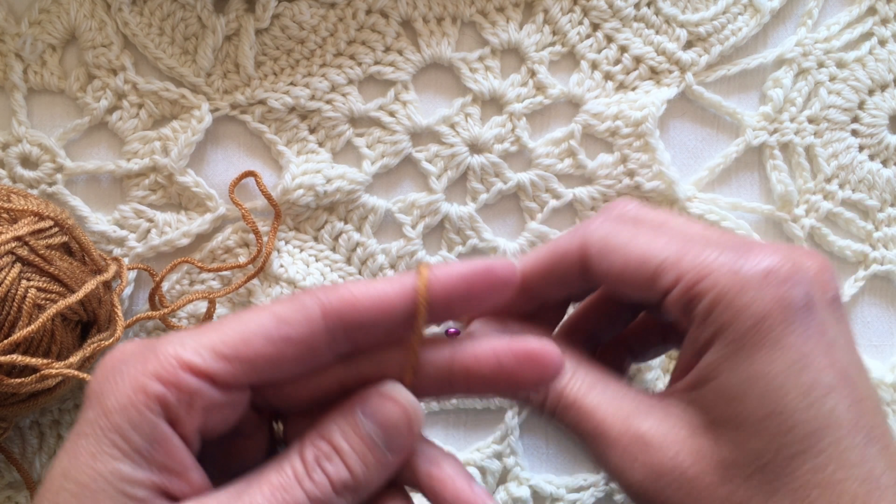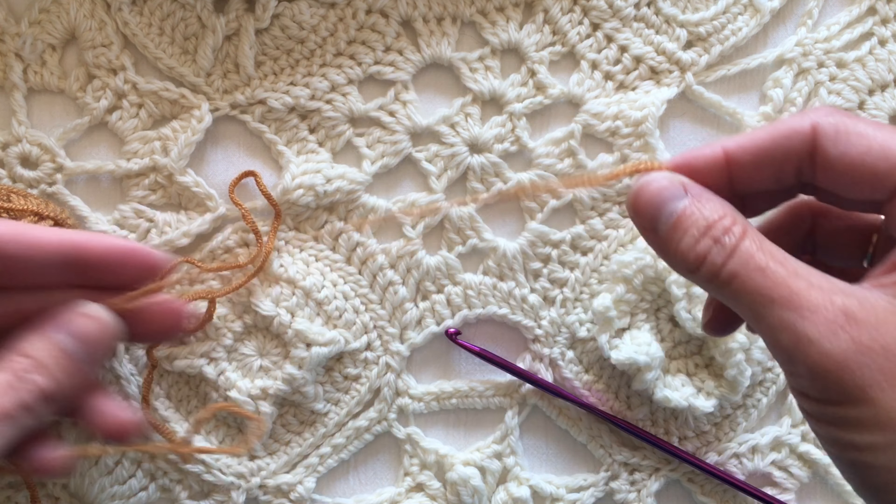You can use this for hexagons, octagons, squares, whatever — and this is how I do it.